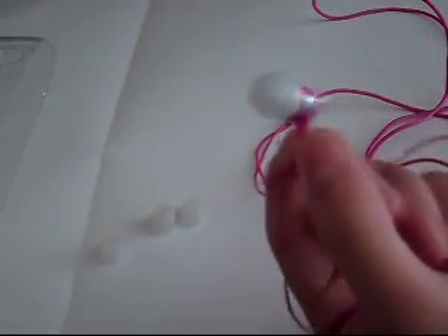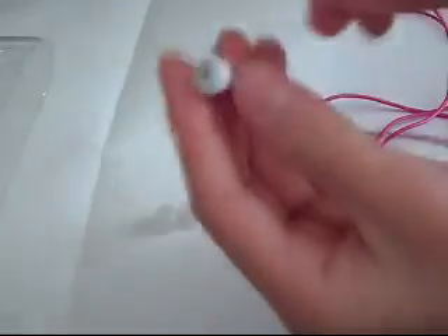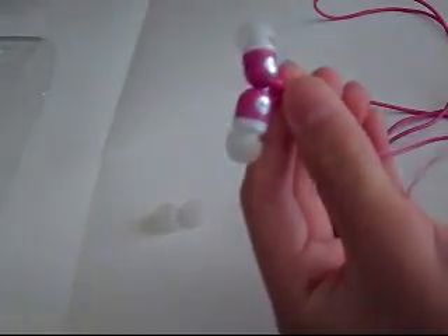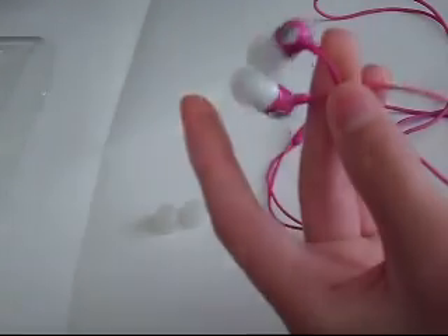They look pretty funny but nice. While listening to music, these earphones are very good — pretty nice bass. Once you try these earphones, you have a pretty nice experience. The sound isolation is really good — you won't be able to hear anything around you. These do a really good job of isolating sound.